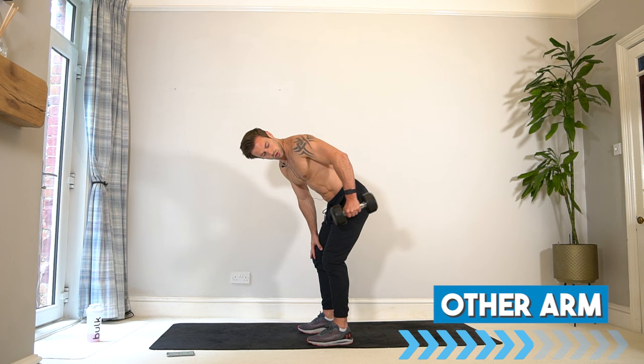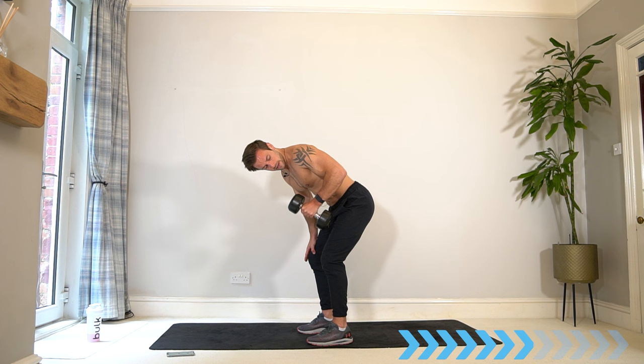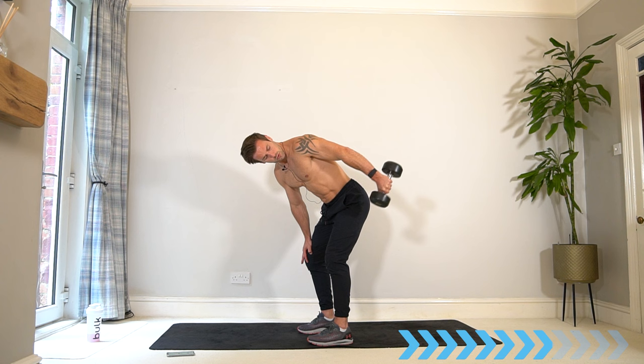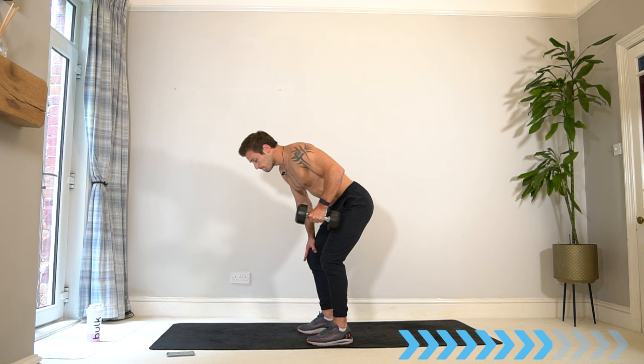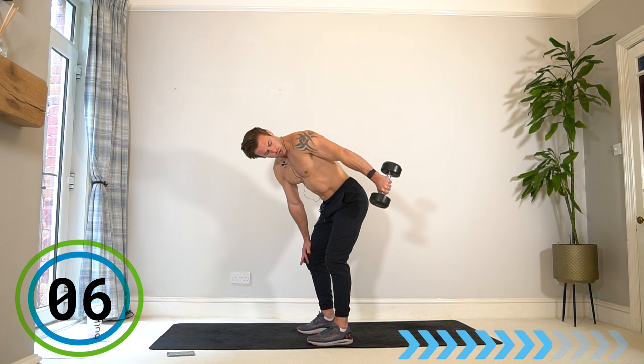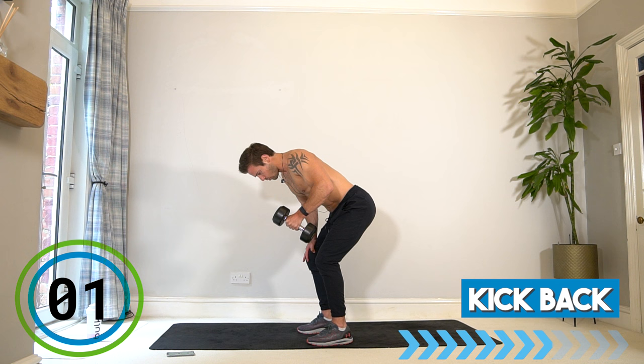New exercise — we have three sets non-stop, then the finisher, and then workout complete. Try to get that arm straight, push that hand back and up. Switch arm — set two, first arm, off you go.